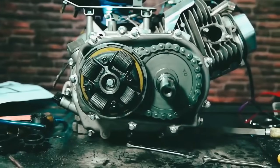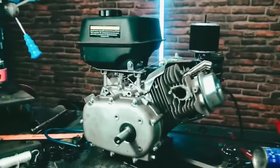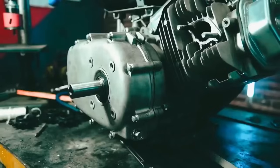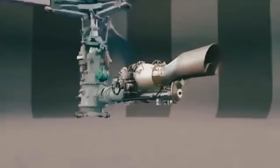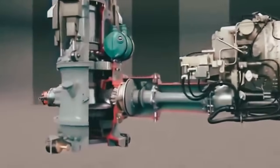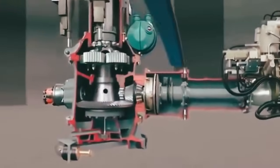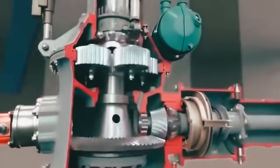Supposedly we managed to find such an engine, but the problem arises from here. How can we transfer the rotation of the lay shaft to the upright shaft of the helicopter propeller? This should work like this — we need a reduction gear that will transfer the rotation at 90 degrees.